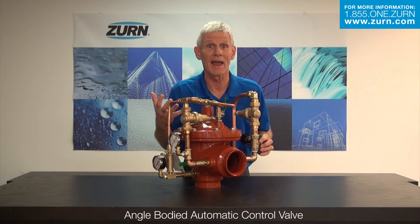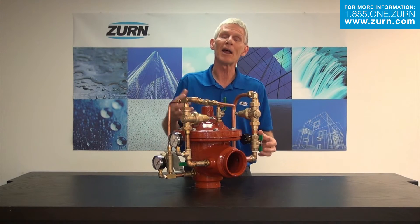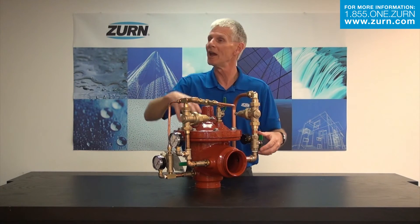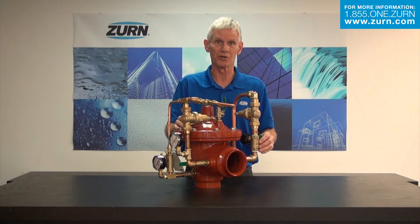If you have any questions about the ZW 209 or any of the angle valves we're now introducing in the automatic control valve line, give Zurn a call. Talk to the customer care team — they can provide you with specification submittal sheets, instruction sheets, anything you need to know about this product. We'd be more than pleased to introduce it to you.